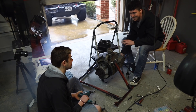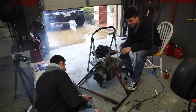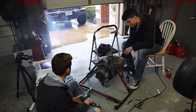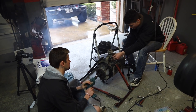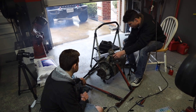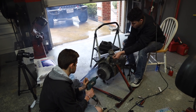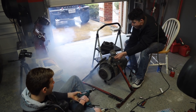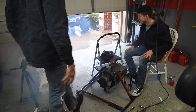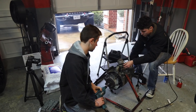We're just going to keep at it. There's so much stuff in this engine right now from when we built it that it's just having some issues. We're going to keep messing with it and see if we can get it going.